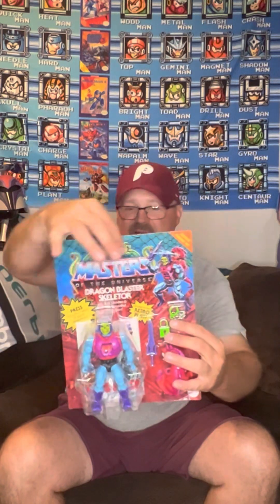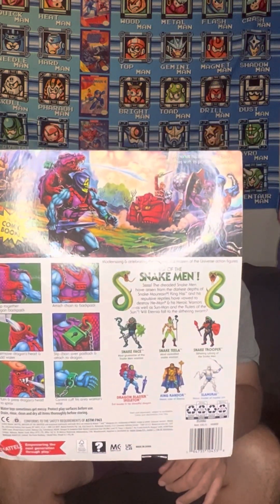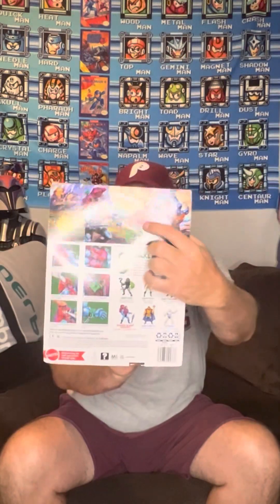These come unpunched, which is nice — they come straight from a case when Amazon sends them. There's the back of the card. You get the Dragon Blaster Skeletor with Too Bad on there, the dinosaurs, and that other thing — I forget what it's called. I had one; the head broke because I think it could flip or move up and down. My parents probably tossed it or donated it.